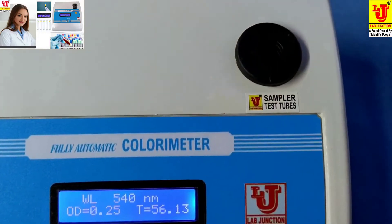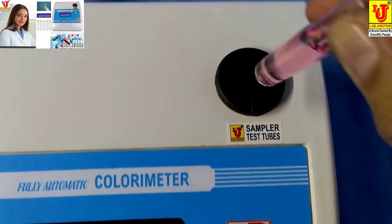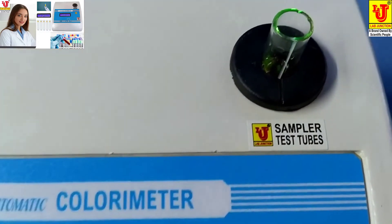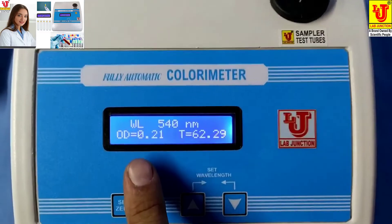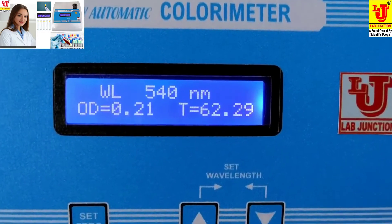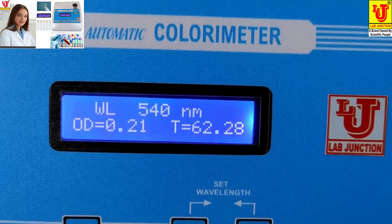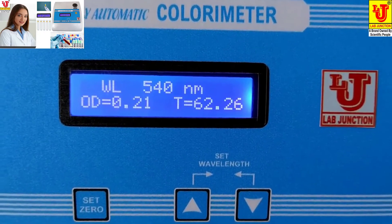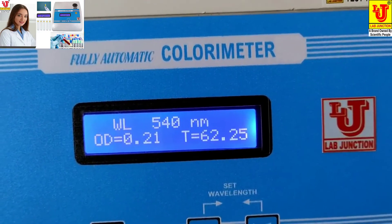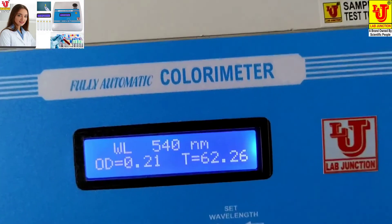Replace your sample and insert in the test tube holder. Your absorbance is 0.21. For glucose, first set 0 from your blank, then take reading of your sample, then take reading of your reagent and calculate with the help of formula. Thanks.